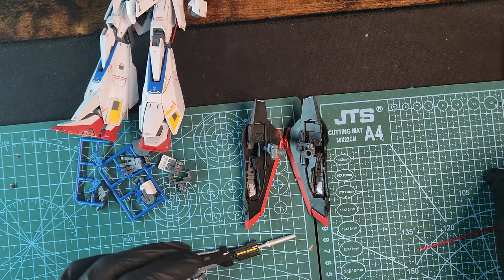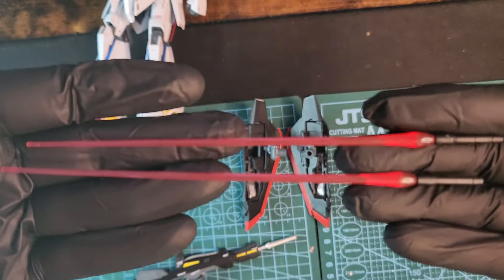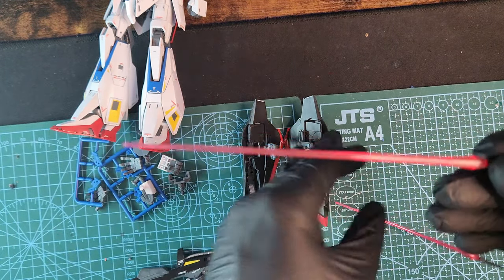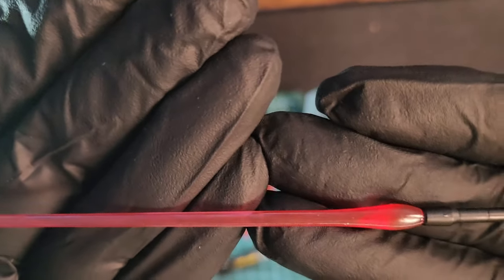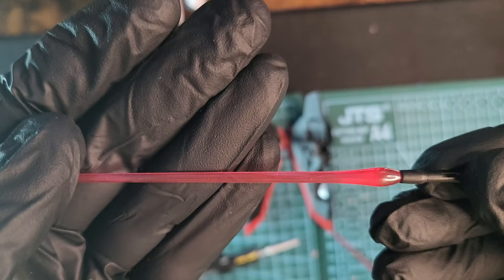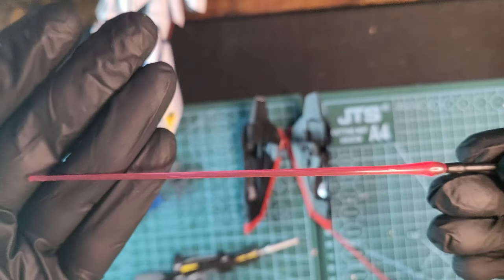Look at those beam sabers with the beautiful black handles. I usually don't like beam sabers, but those look really nice. They are not fully see-through — they are a bit foggy and matte, and they look nicer than usual.